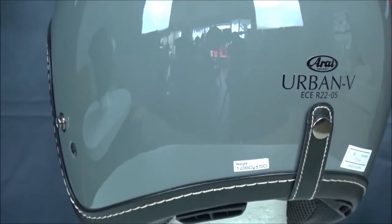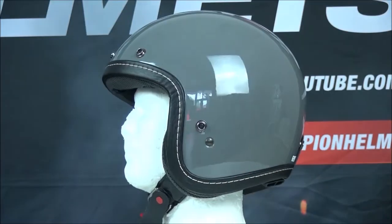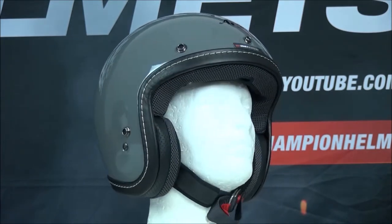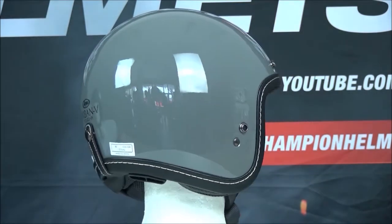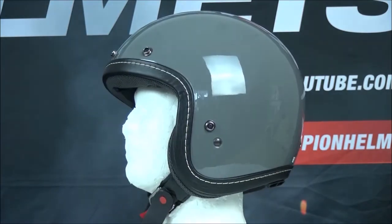The liner of the Urban V has a multi-density EPS interior, which helps improve safety in a collision. The helmet also has a round shell shape to improve glancing off impacts. The interior is washable and the cheek pads are removable. The helmet uses a double D-ring strap for closure.